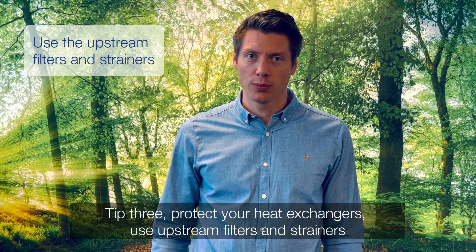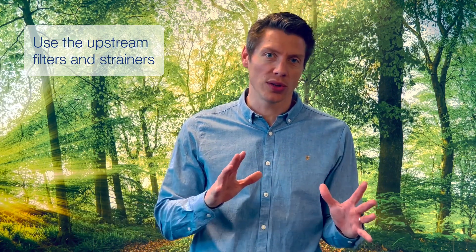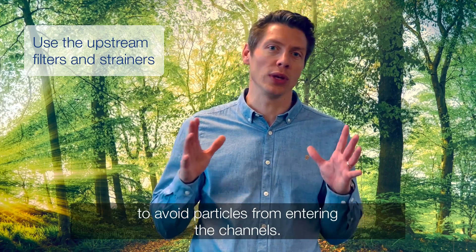Tip 3. Protect your heat exchangers. Use upstream filters and strainers to avoid particles from entering into the channels.